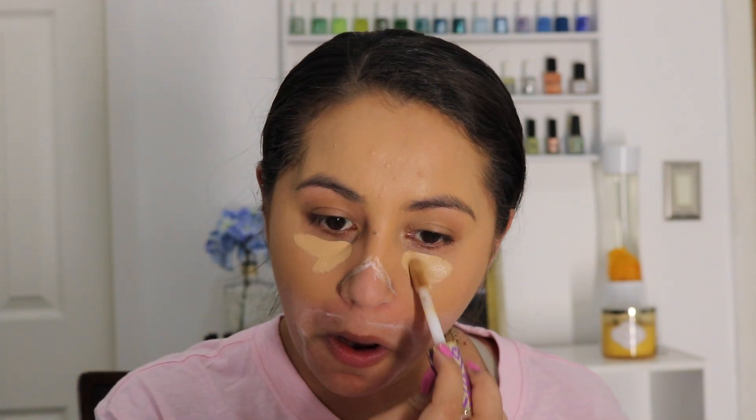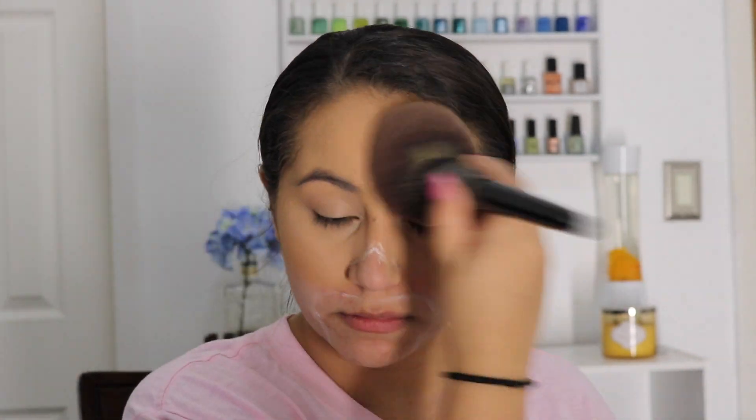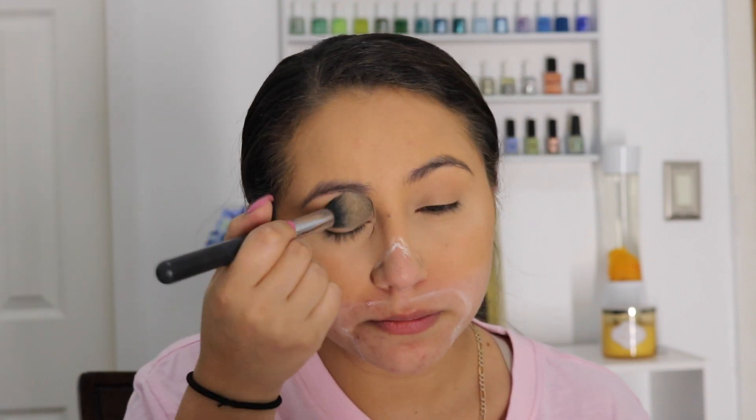Taking the Tarte Shape Tape concealer and applying it underneath the eyes and onto the eyelids to prime them. Then using Cover Effects translucent powder to set the face, and Laura Mercier translucent powder to set under the eyes and on the eyelids.